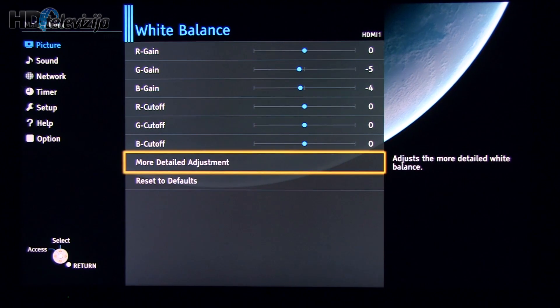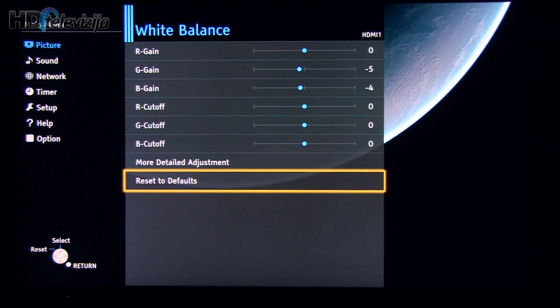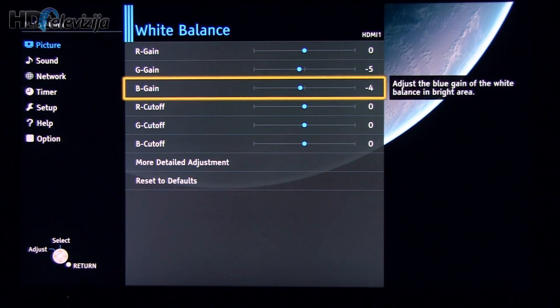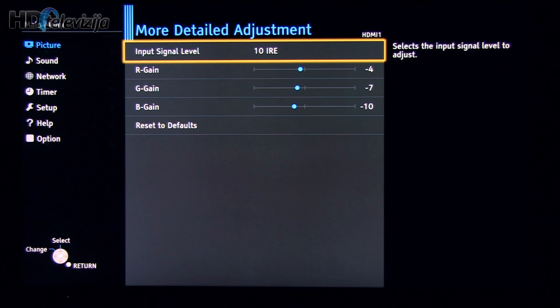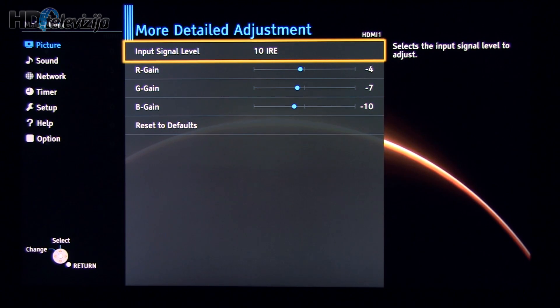White balance — as you can see, here are the settings for 2-point white balance adjustment. And now I'll go through the individual more detailed adjustment: 10%, 20%.